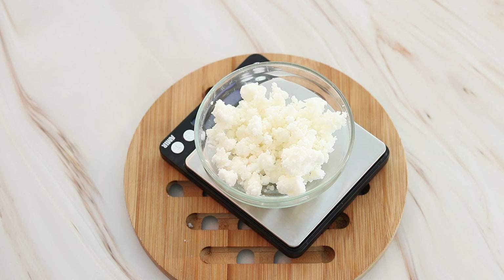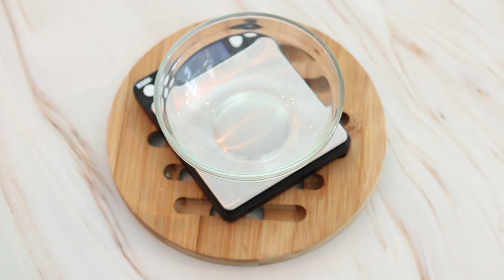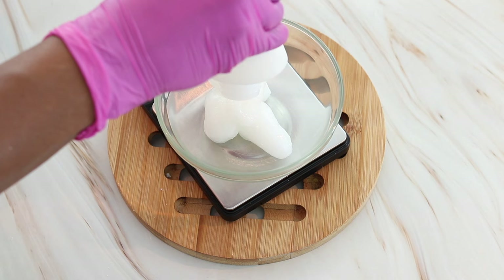Now let's move on to the next ingredient, which is going to be babassu oil. I'm going to measure out 56 grams of babassu oil. As you can see it looks pretty solid, sort of like coconut oil.